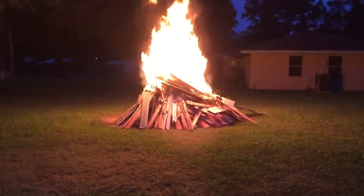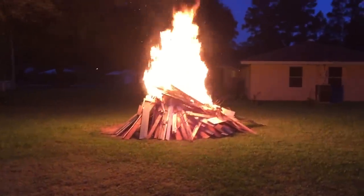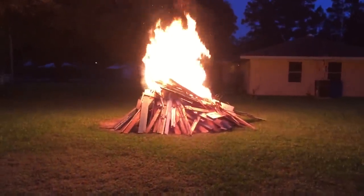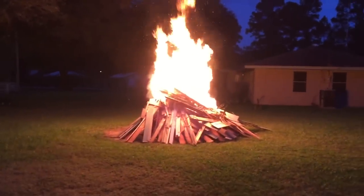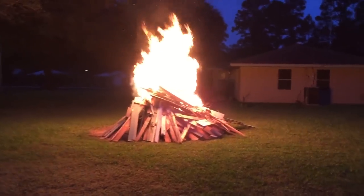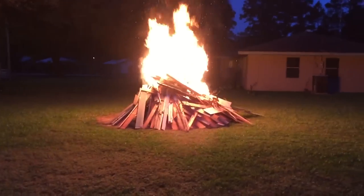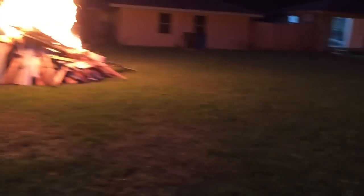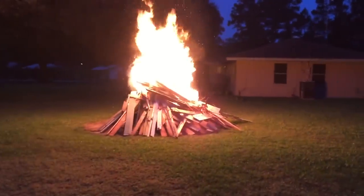I decided not to save any of that old siding because taking it off that building split it — it was so dry and brittle. Over the years I've had so much trouble with that stuff, so I'm burning it all up anyway. I started the burn in the wee hours because we got such a heavy dew on the ground — by the time the dew dries off the fire will have burned down.